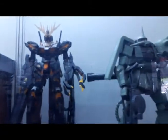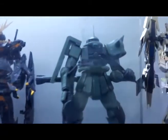Hello everyone, welcome to my channel. Now I want to talk about Gundam. Gunpla is made by Bandai since 1980, and the first Gunpla cost about 300 yen.